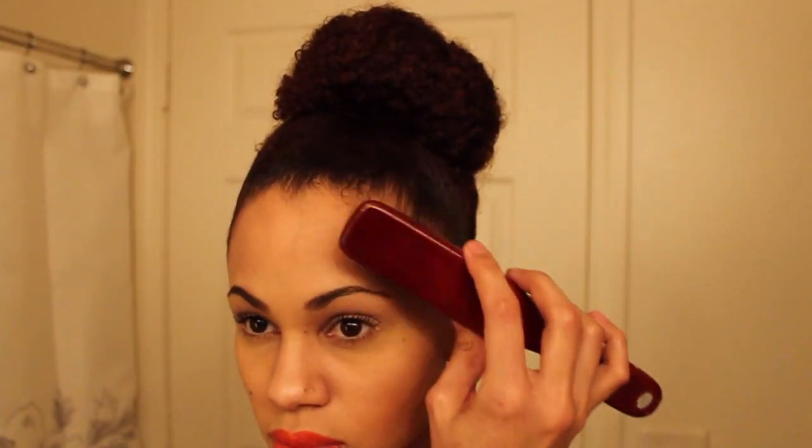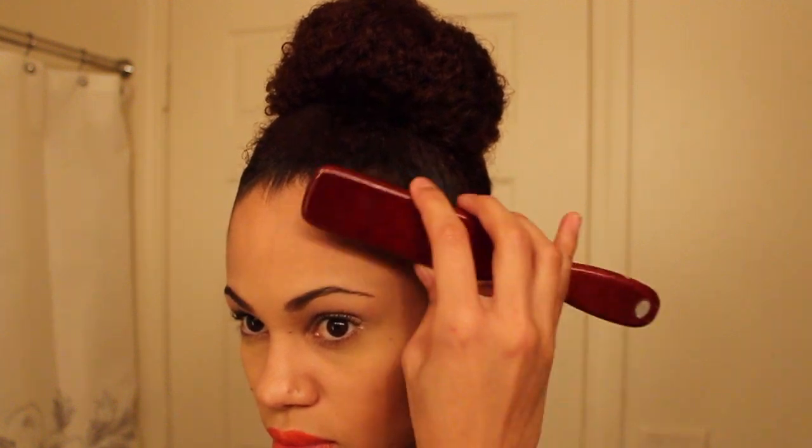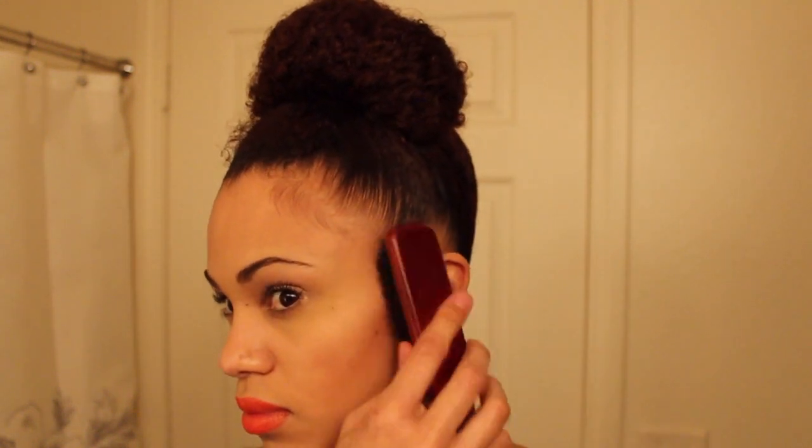Now I'm just combing out some baby hair — this is really cute and adds a little softness to the style. And here it is, guys: very feminine, sophisticated, and versatile.